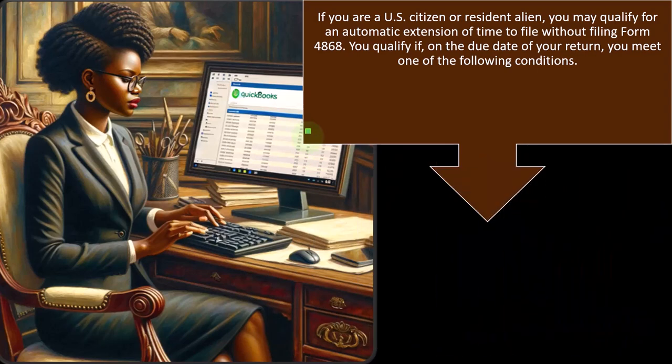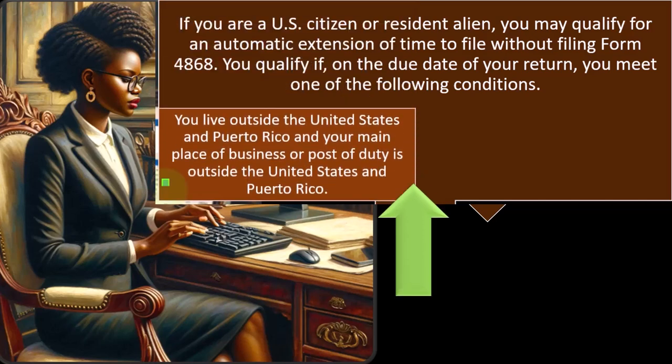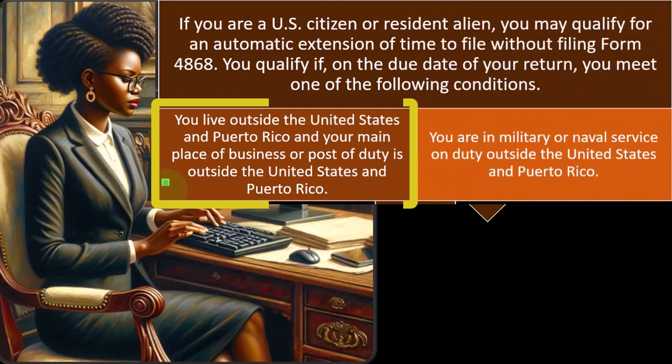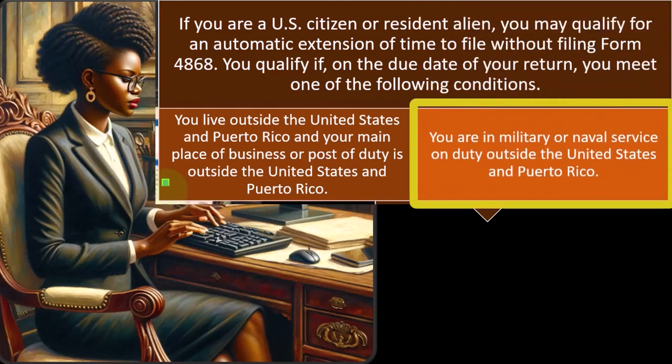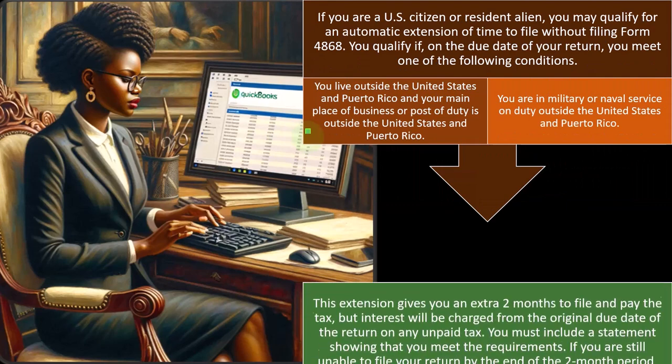If you are a US citizen or resident alien, you may qualify for an automatic extension of time to file without filing Form 4868. You qualify if, on the due date of your return, you live outside the United States or Puerto Rico and your main place of business or post of duty is outside the United States and Puerto Rico, or you are in military or naval service on duty outside the United States and Puerto Rico.